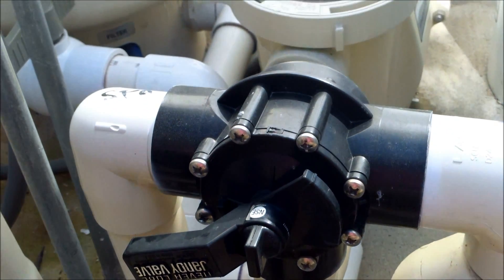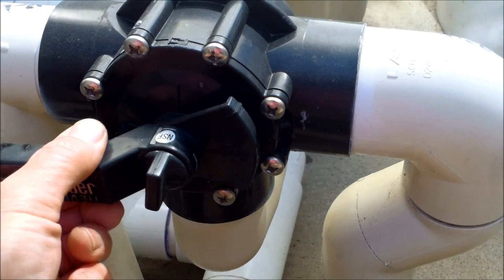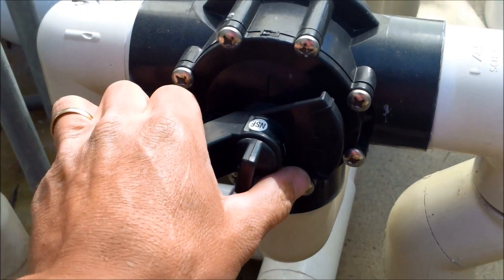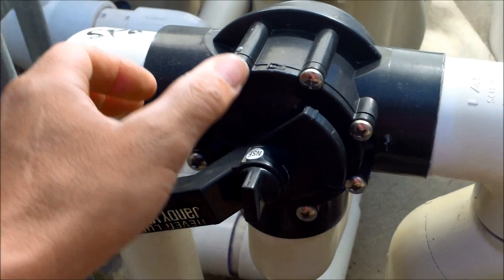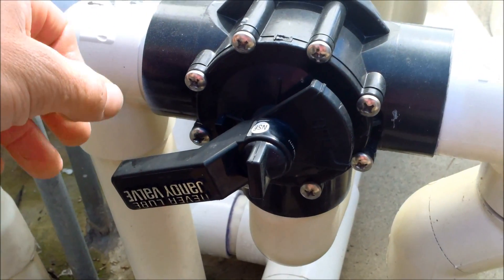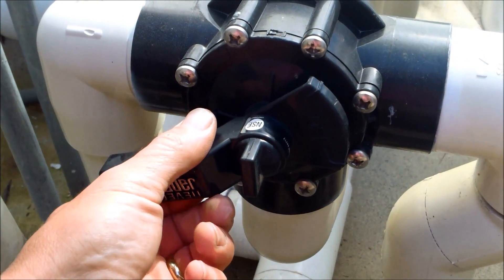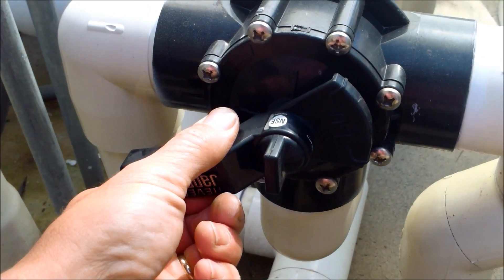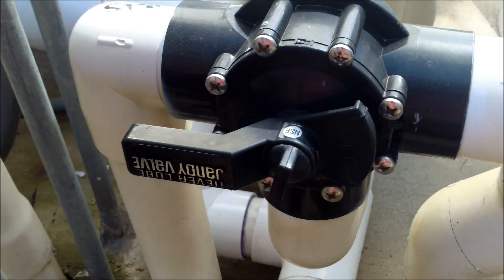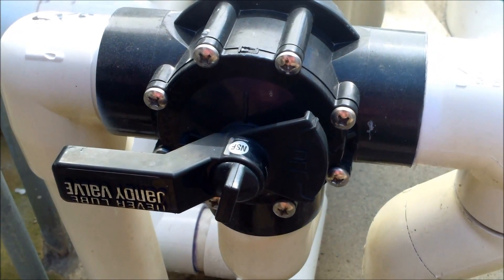Here's something I see a lot: people will leave their valves a little bit kinked — not fully closed — so it's still sucking some water from the spa. That will have the same effect as a failed check valve; you'll be draining the spa down slowly more than it's filling up. So make sure when you switch between pool and spa mode, you turn the valve all the way so it's not pulling from the spa.